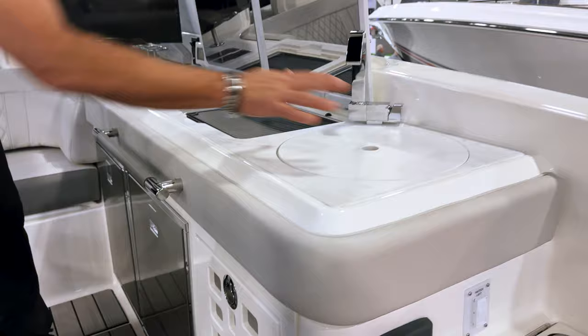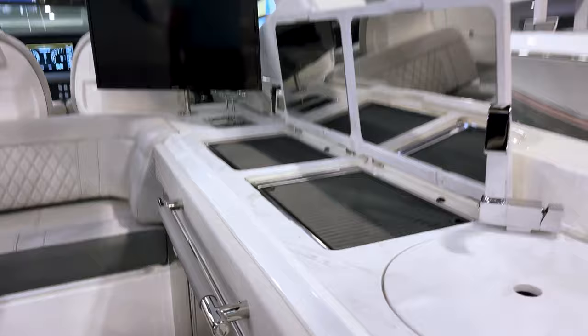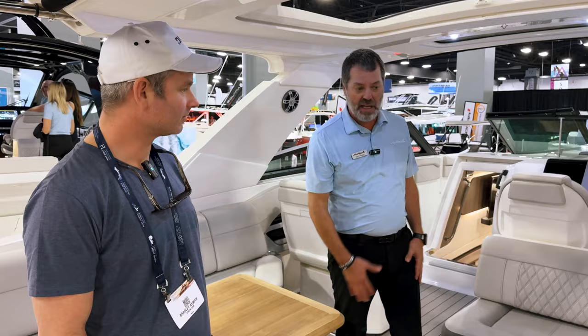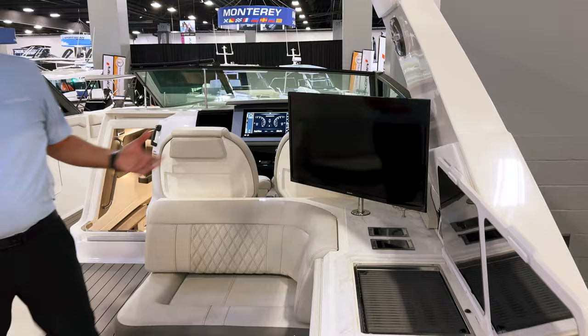We've got this equipped with two Kenyon grills — two grills, which makes it super nice. Now you can go out and spend all day without having to come back because you want food. They are electric grills by Kenyon, so it's not a separate fuel source — it runs off of the electrical system, so you don't have to worry about any other flammable source here inside the cockpit.